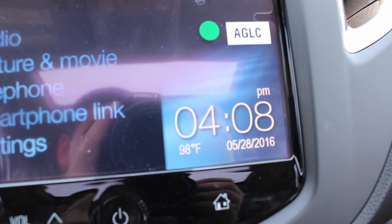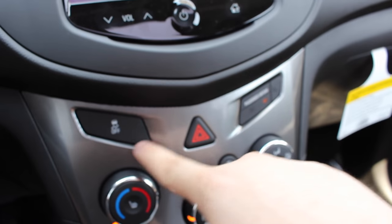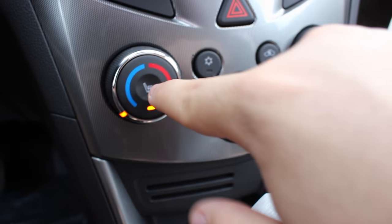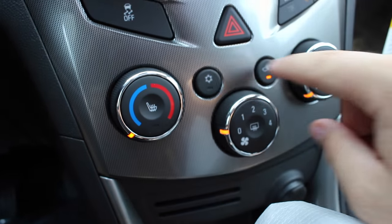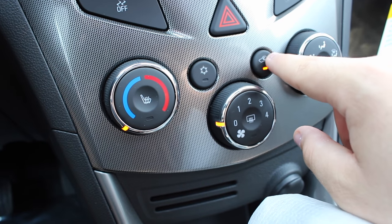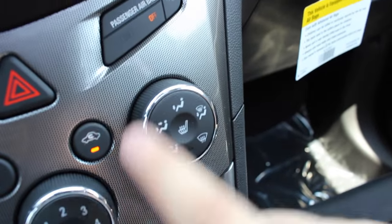To the right you have your time, temperature and date. Below that, you have your traction control on and off, hazard lights, airbag on and off for your passenger, and heated seats for driver and passenger. You have your manual climate control with temperature adjustments, AC button, recycle, fan speeds, rear defroster, and all of your zones right here.